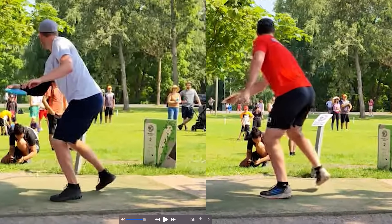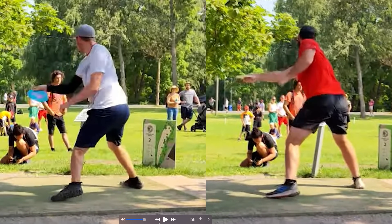This is back leg disc golf versus front leg disc golf — throwing with your body versus throwing with your arm.